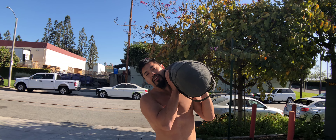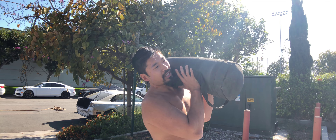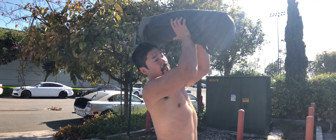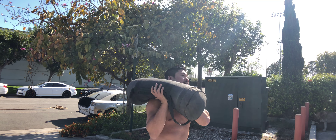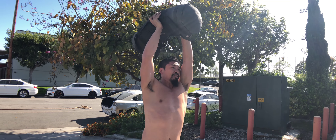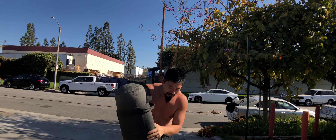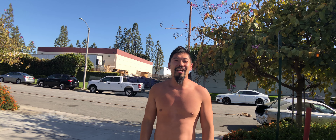From here, let yourself lean a little bit to the side and then just push press, alternating side to side. Have fun with that one.